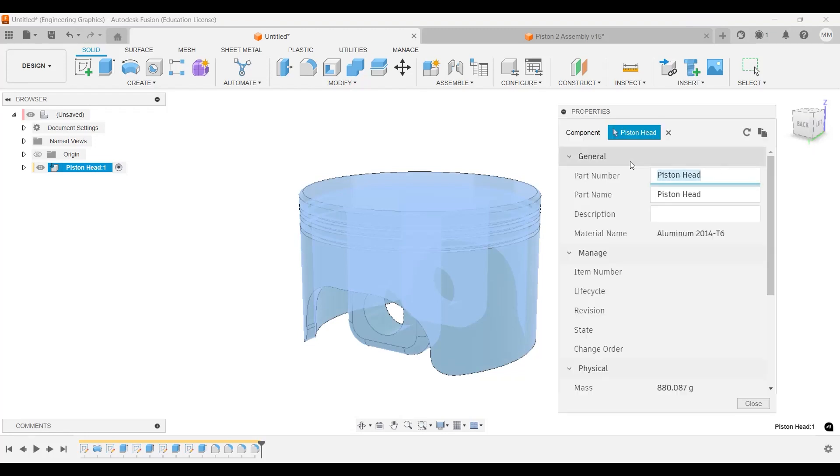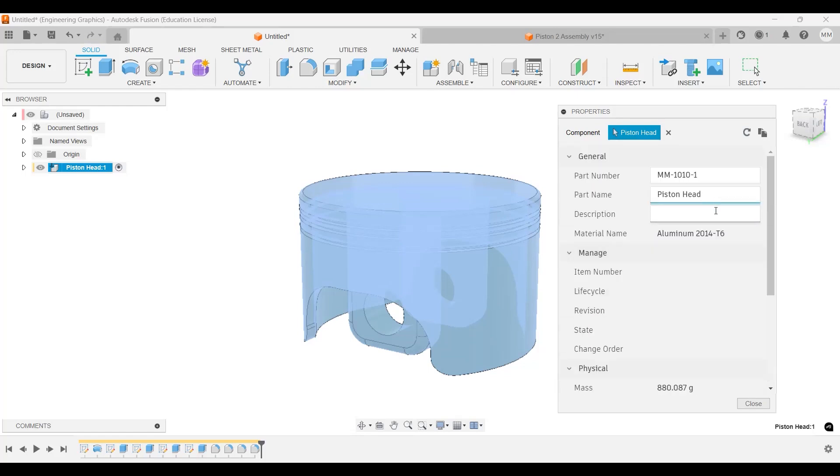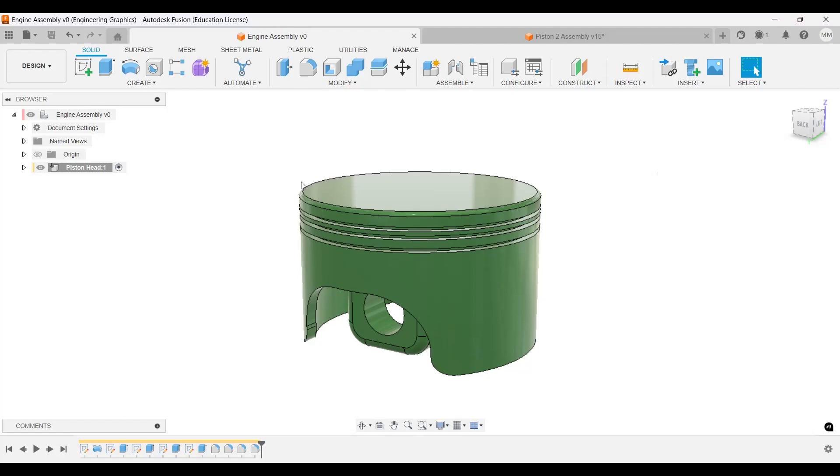Right-click, Properties — that will give you the material info. We can change the part number: let's call this one 1010. The name will be 'Head, Cylinder'. You can see the description and mass in the properties. Enter that and close. I'll save this as 'Engine Assembly' — save — and we have our first part saved. Now let's do the second part and I'll see you in the next video.